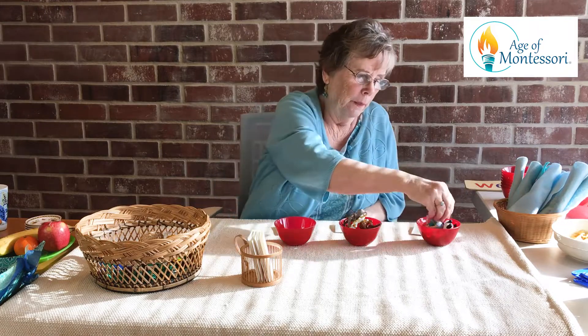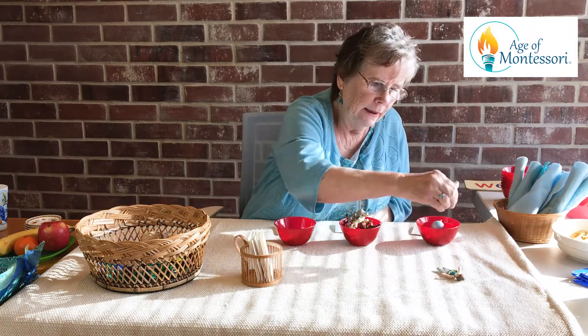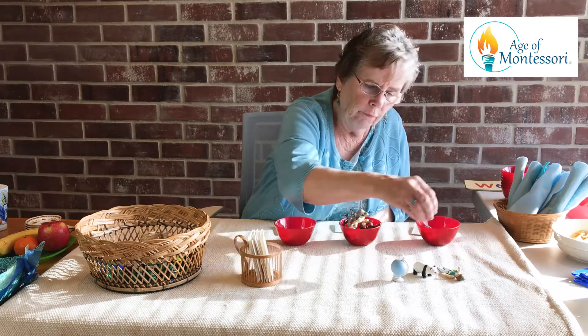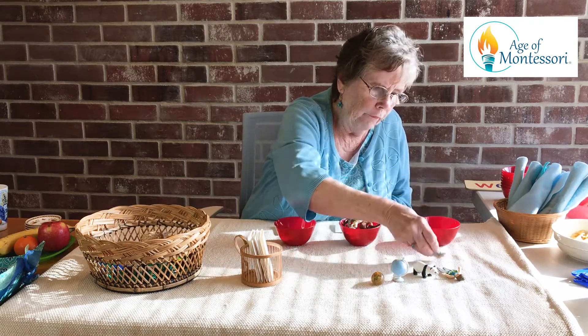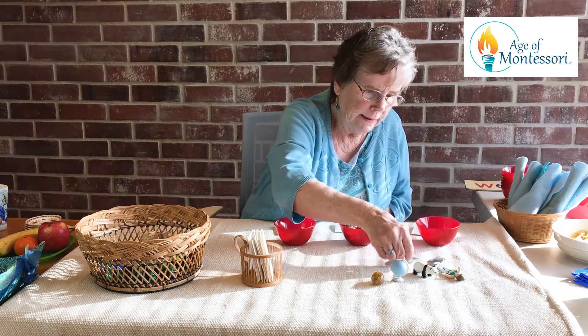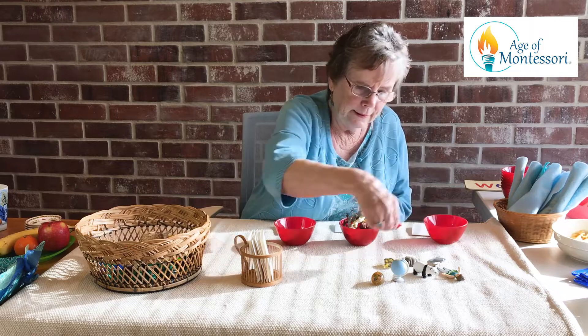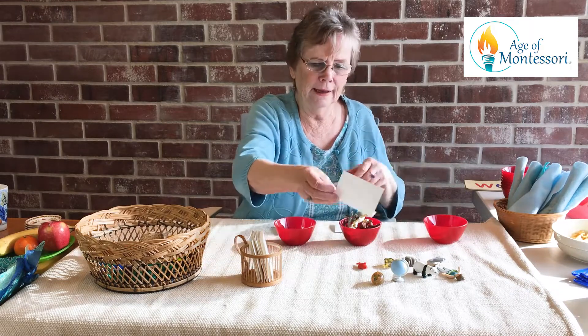Let's count out your objects. One, two, three, four, five, six, seven, eight. That's right — you got eight objects.